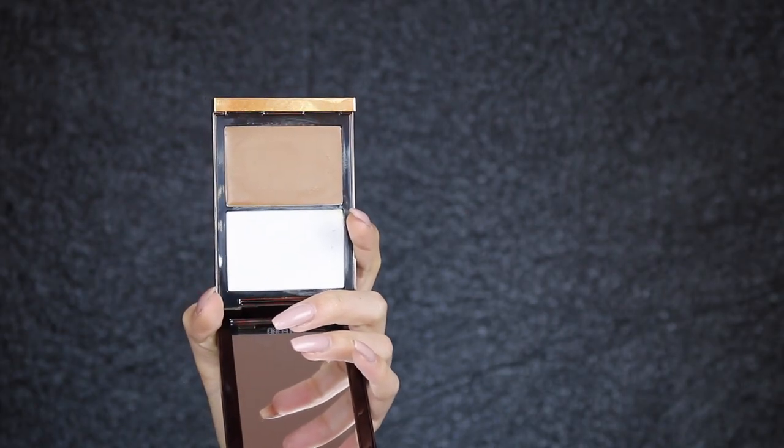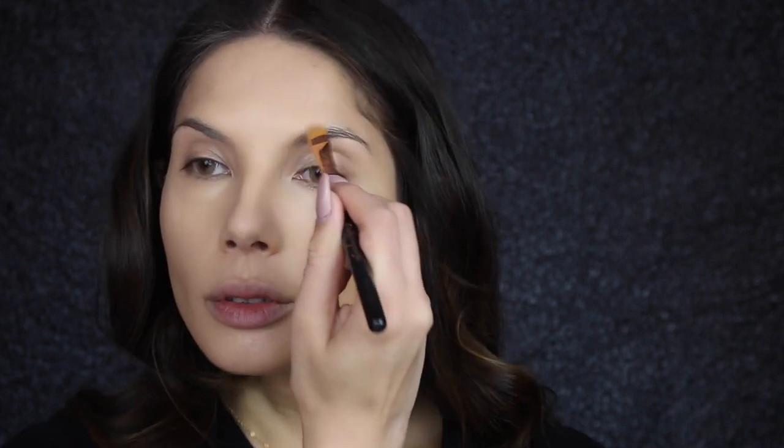Taking the Tom Ford Shade and Illuminate palette in Intensity One, I'm going to take the highlighter side and apply that to the areas of the face that I want to highlight, and then I'm blending out with the beauty blender.